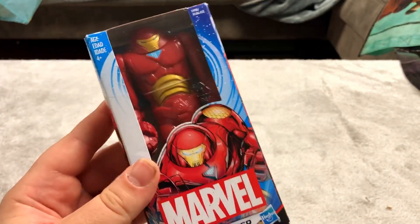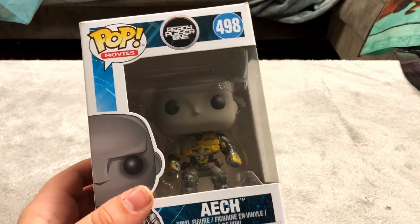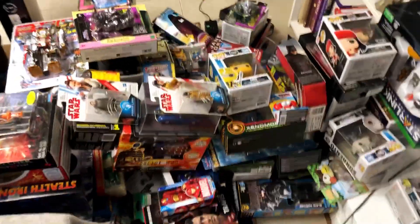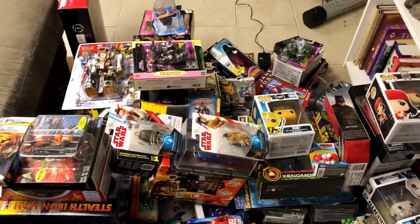Here is Iron Man — that's pretty awesome. Second to last is a Ready Player One Funko Pop, and we're not ending on anything special — this last one is another Ready Player One Funko Pop. So that's all of my sealed collectibles. Thank you everyone so much for watching and I'll see you in the next one. Bye.